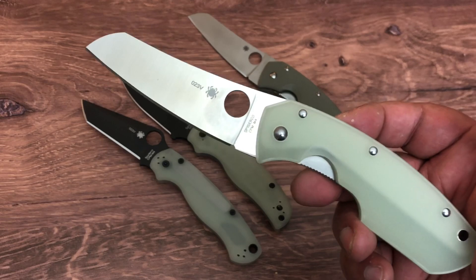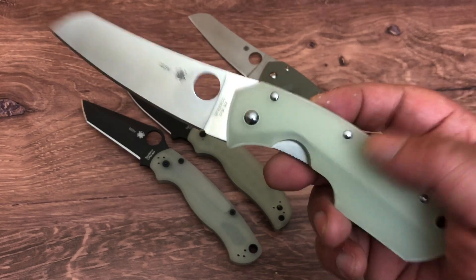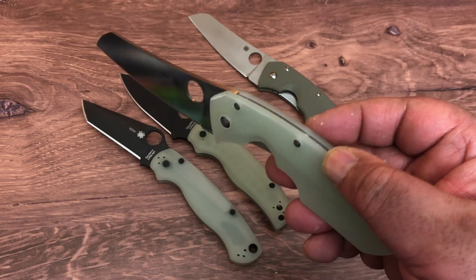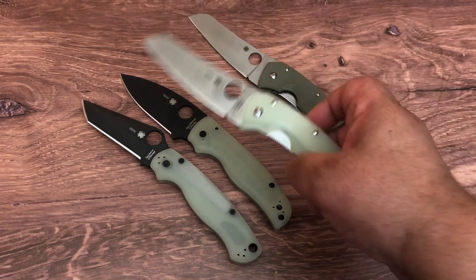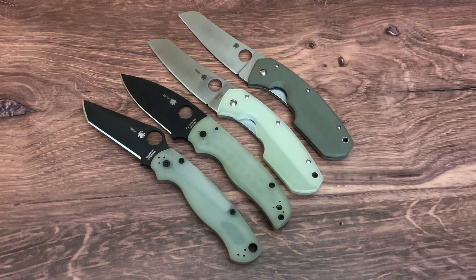Limited edition, of course. Distributor exclusive with CPM M4 steel. Natural G10 which has that green see-through color. I love this knife. 3.7 inches, 4.1 ounces. It is easy to carry — it surprises you how thin and light it is. But there you have it — the Knife of the Day, one of my favorites. Finally got company for the original. The Spyderco Rock Lobster with CPM M4 steel, natural G10, all sold out from Blade HQ.